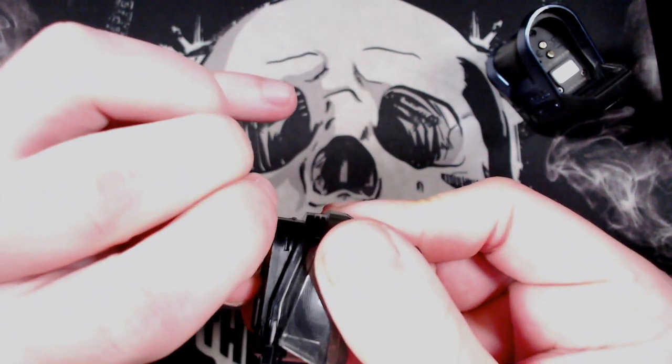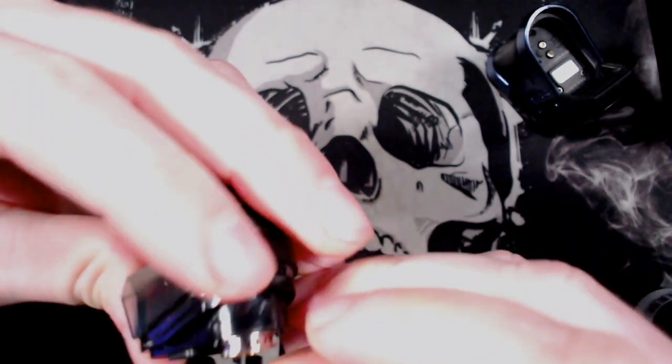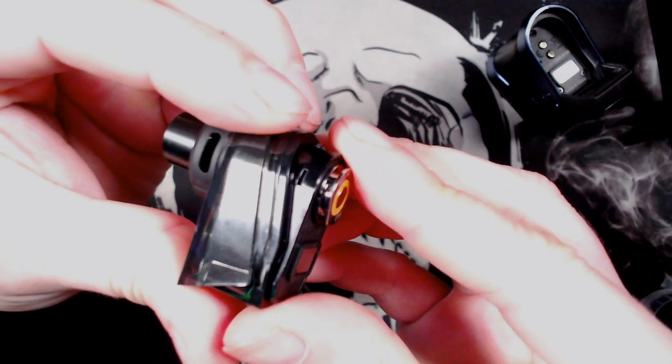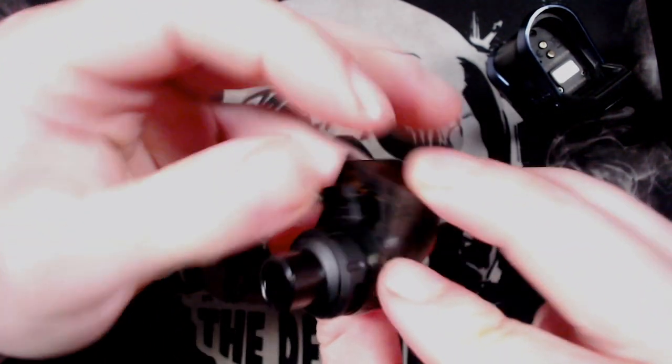You have got a bit of leeway on there which is good, but just make sure they are in correctly. We've got it in correctly now, so fill this up and let that soak in.